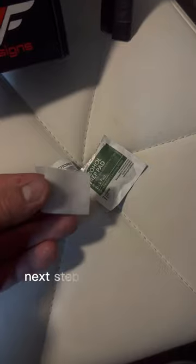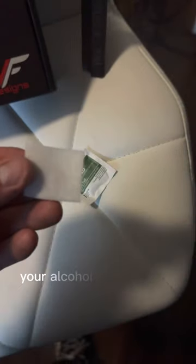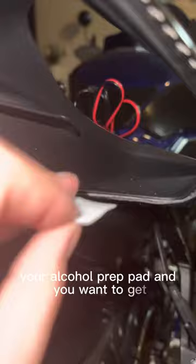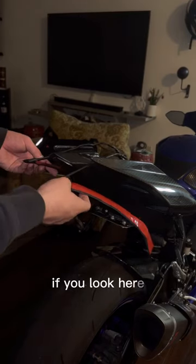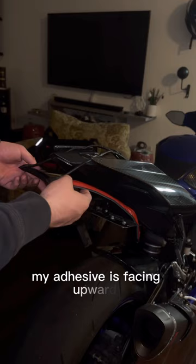Next step, you want to take your alcohol prep pad and clean the surface — see all that dirt, you want to get all of that off completely. Repeat with both sides, and wait for it to dry.